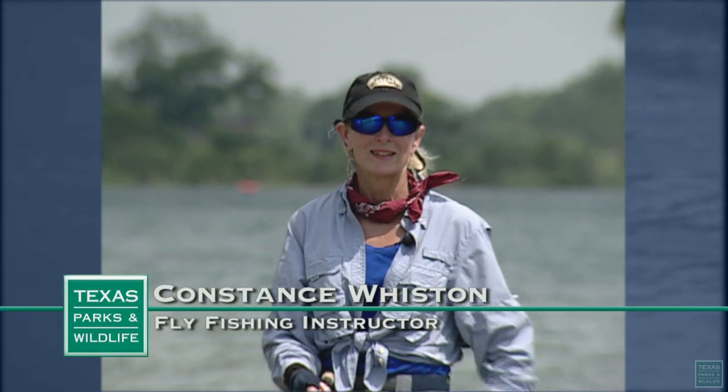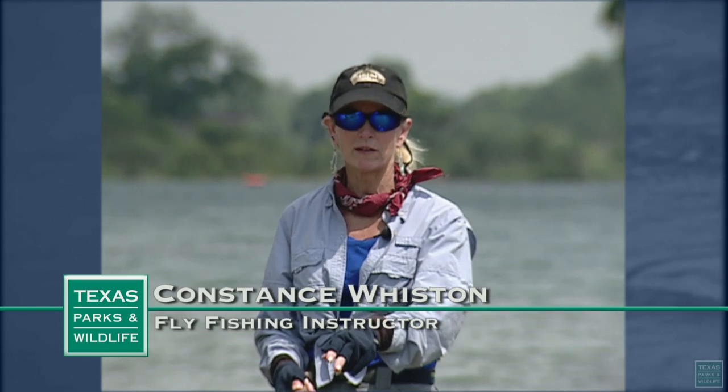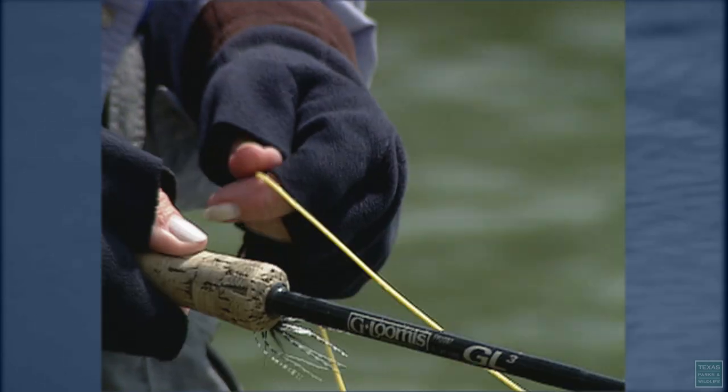Casting a fly rod is easy. Start with about 30 feet of line out on the water and the tip down to the surface. Put your thumb on top of the rod grip and hold the fly line in your left hand.